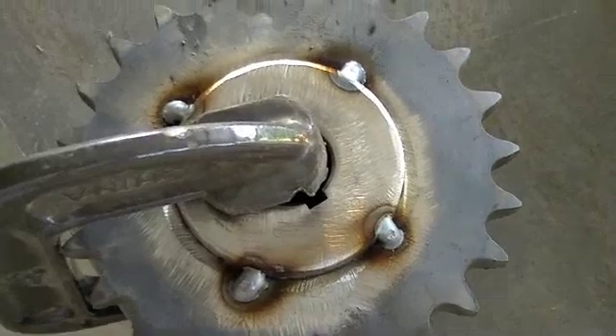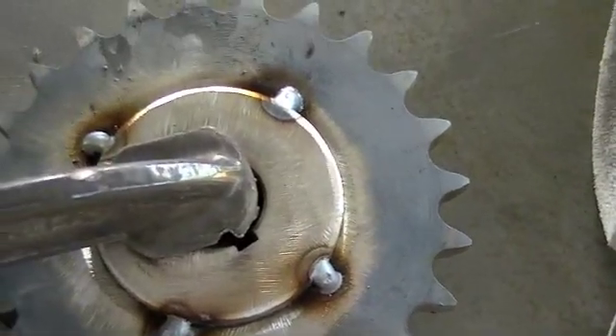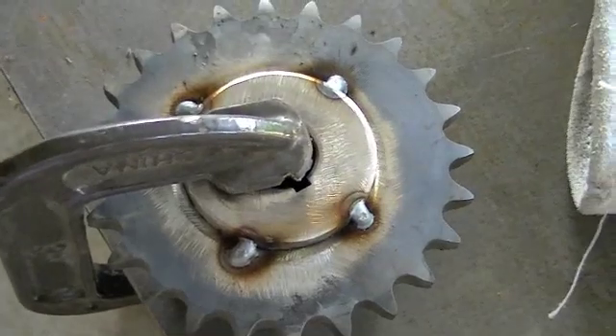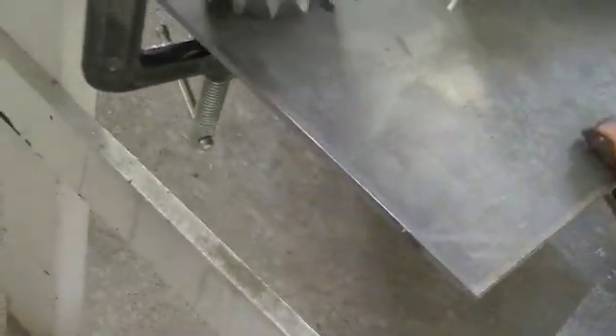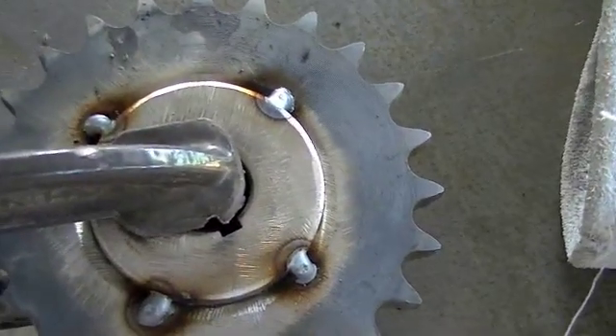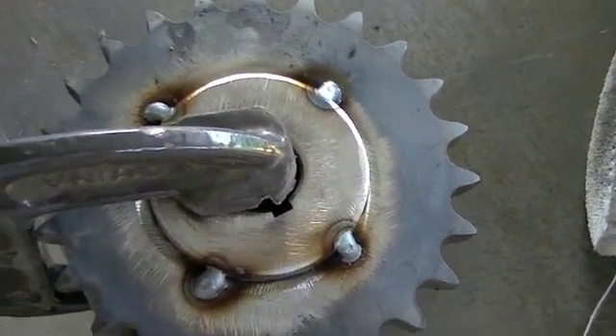I've got four good tacks on the hub and sprocket assembly. I moved the clamp to the center just to hold the work piece in place — clamped to this thick piece of quarter-inch with my ground cable. Now I just need to come in here and weld, so I'll do that and then come back and take another video.